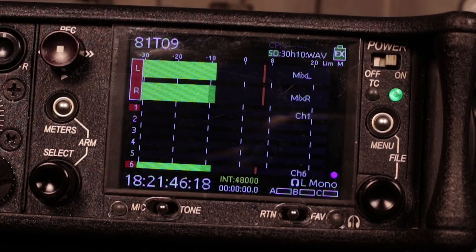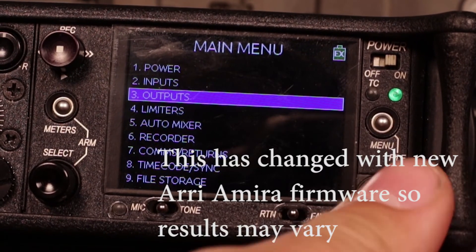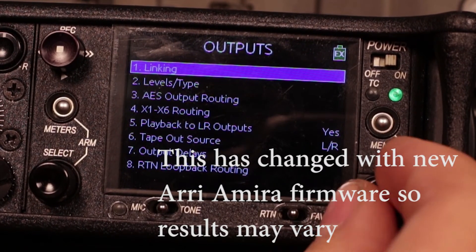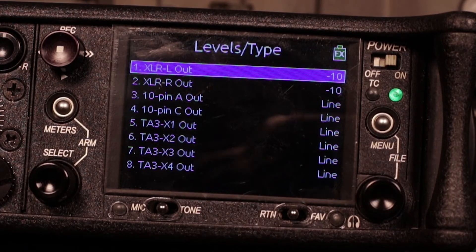First we're going to make sure we're setting up the right output. Through experimentation I've found we don't want to output at line level — we want to do it at consumer line level, minus 10, which is also what I'm doing to get into the Canon 7D I'm shooting on.